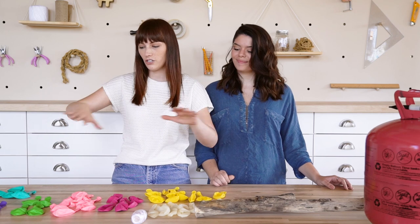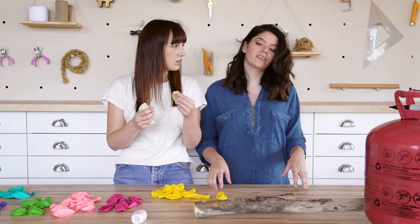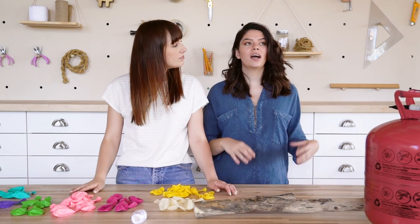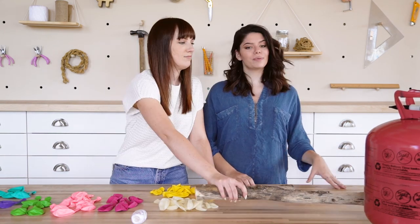These aren't spot-on with her video — this is what we could find at our balloon store, but we think these colors are going to look really good together. It ends up being cheaper if you buy a whole pack versus buying just a couple, but if you want to make a smaller one, just pick out some single ones.